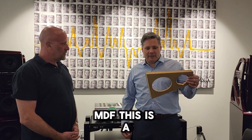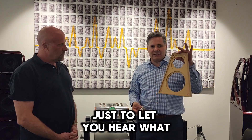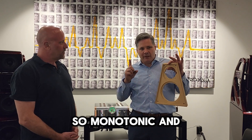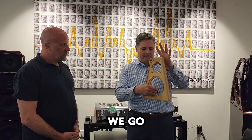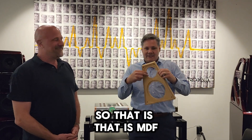I'm going to take MDF — this is a face from an old Watt Puppy — and I'm going to just strike it to let you hear what this would sound like. This has two of the three characteristics: monotonic and very good internal dampening, but it isn't stiff. [strikes panel] That is MDF.